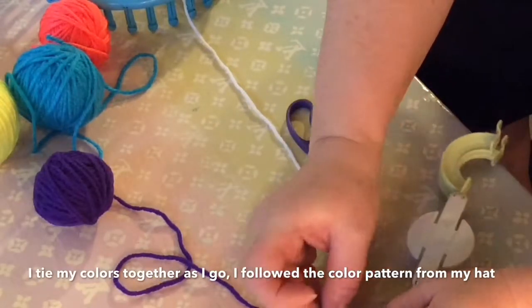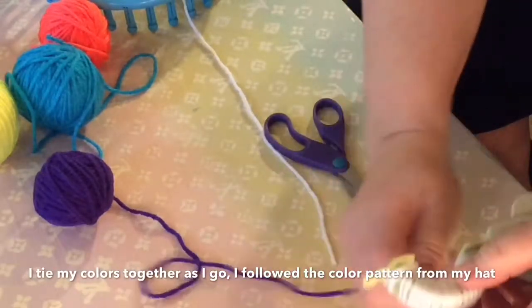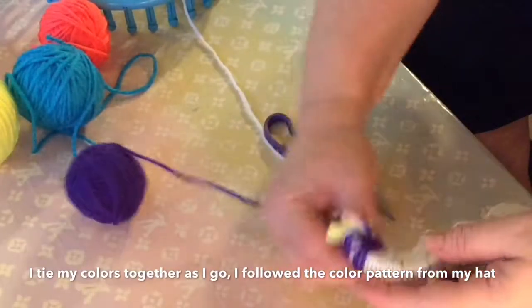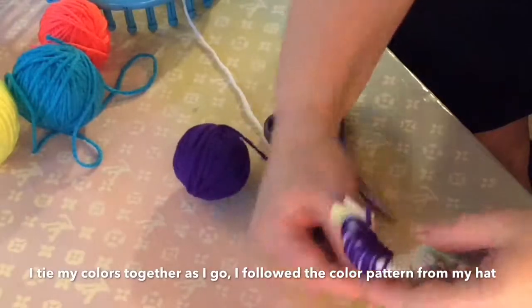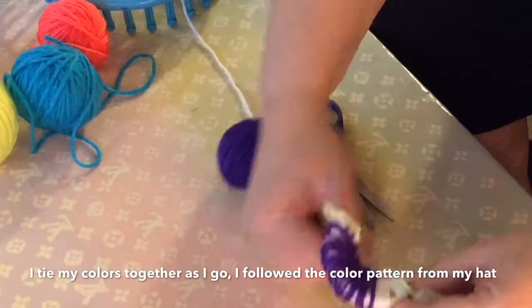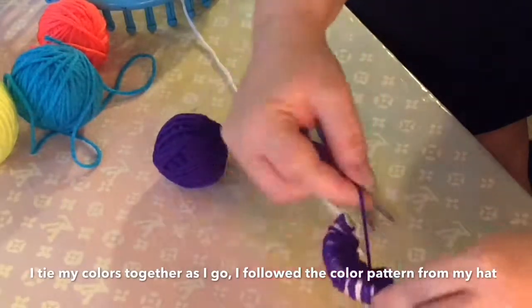Every time you want to change a color, go ahead and tie it to the next one. It won't really matter because it's not going to show once you finish the pom-pom. Just tie it and make sure the ends when you tie together aren't too long, but it's not going to make a difference. Just keep going however you want to make it.